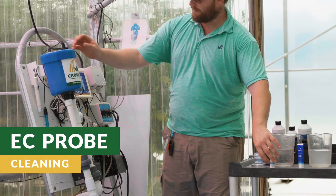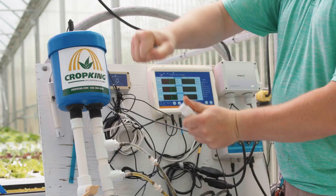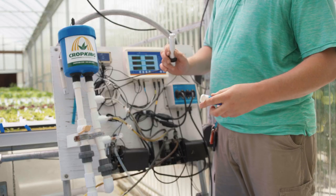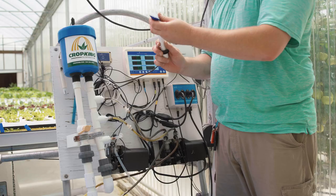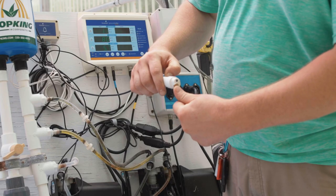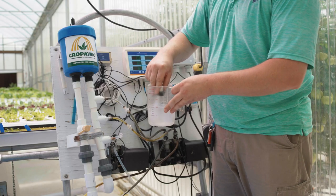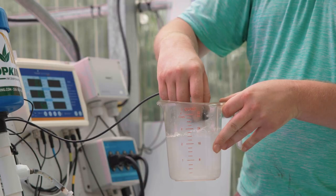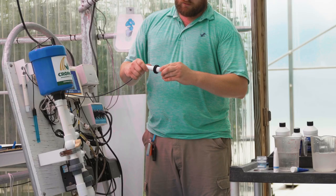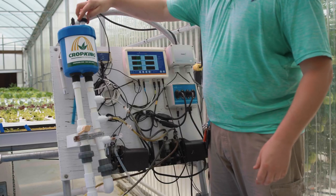To clean the EC probe, remove it from the sample pot and remove the shroud from the end of the probe. Place a few drops of conductivity probe cleaner on the probe face and rub vigorously with the chamois. Rinse well in fresh water to remove the conductivity probe cleaner from the face of the probe. Replace the shroud by firmly pressing it back onto the end of the probe and place the EC probe back into the sample pot.